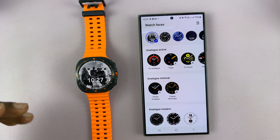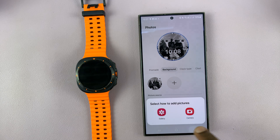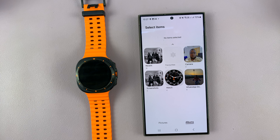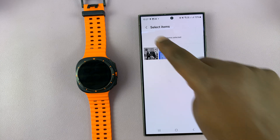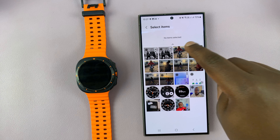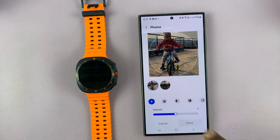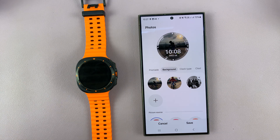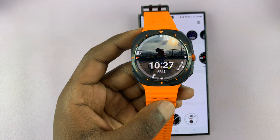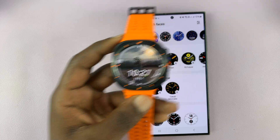If you want more than one picture, you can go back and edit that particular watch face. Under background, tap on add and add a photo. Let's add a few photos — pick this one and this one. Tap on done, and if you have multiple photos the watch will keep changing the photo periodically. Every time you look at the watch it's going to be a different photo, rotating through all those photos on the watch face of my Galaxy Watch Ultra. Thank you for watching — comments and questions down below, and good luck.